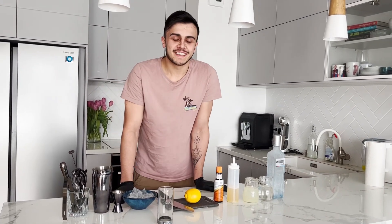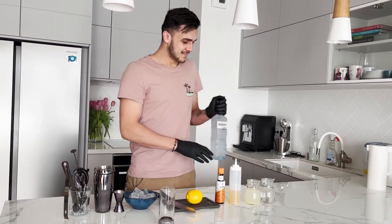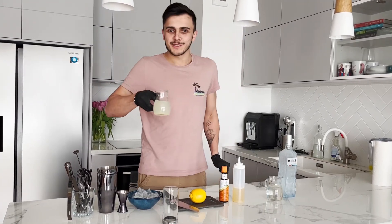Let's move on to our ingredients. Here we have vodka, sugar syrup, and lemon juice.